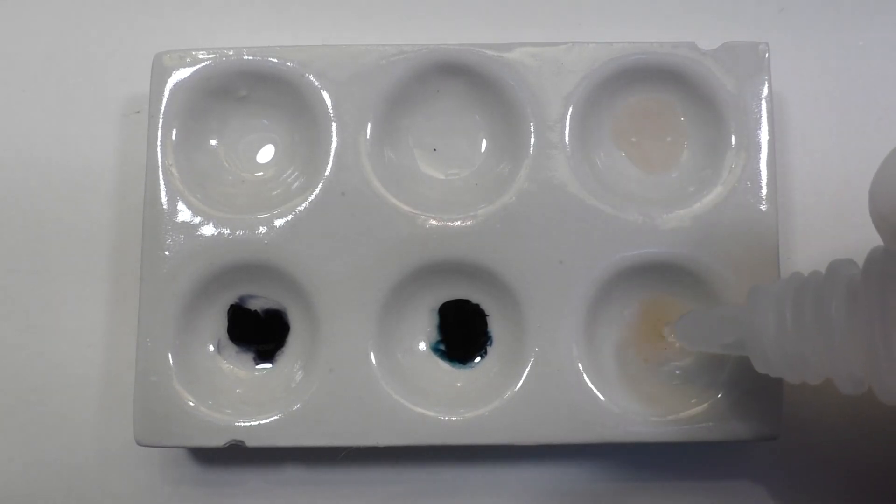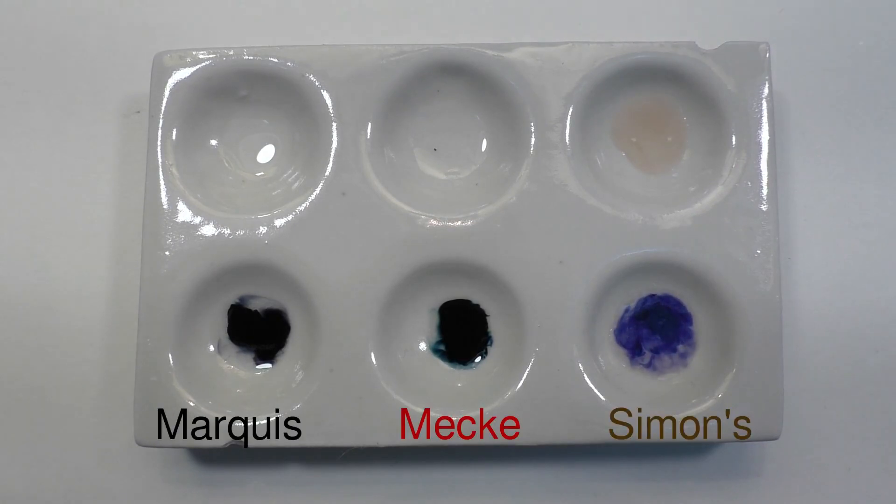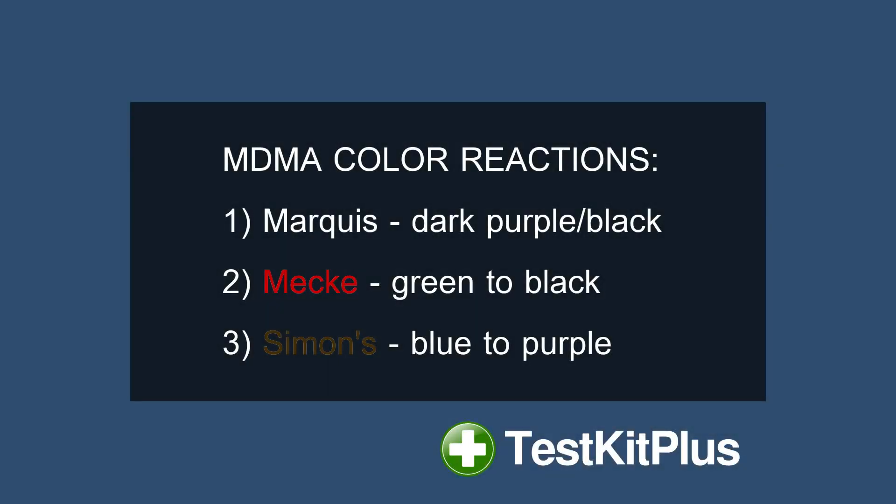A blue color is what we get right here. These results are consistent with what we'd expect for MDMA. Note that the sample in this video is in crushed crystal form, but MDMA street samples also often come as pressed pills or in capsules.